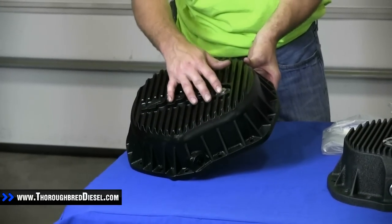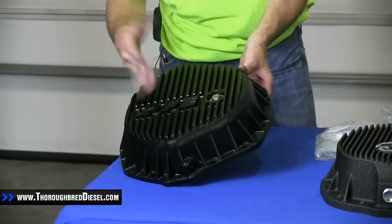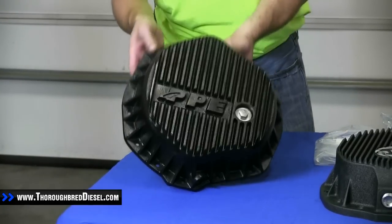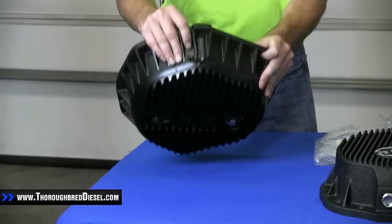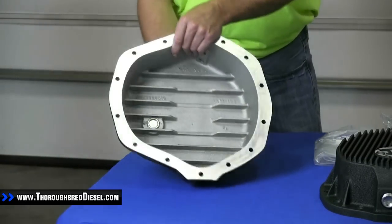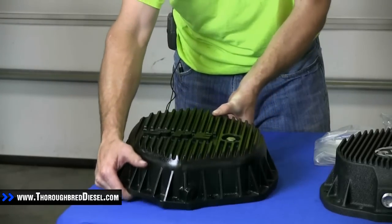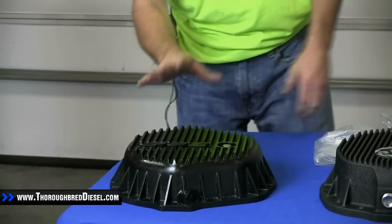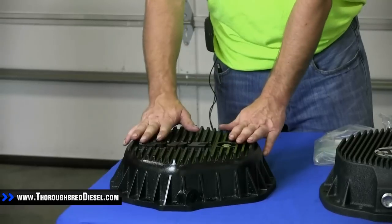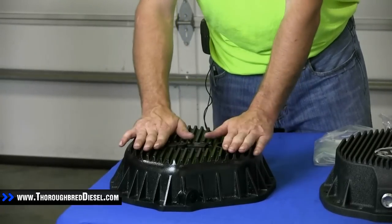When you pull the check plug out to check your fluid level, it can catch any debris. Your differential temperature sensor goes here. This is a gasket sealing cover.